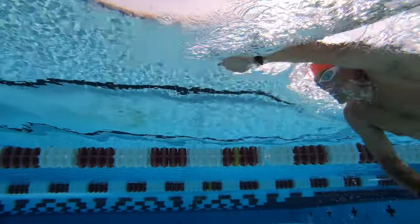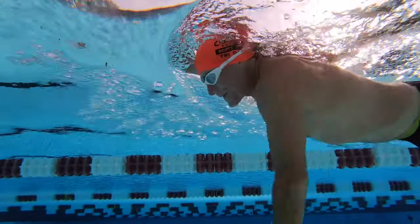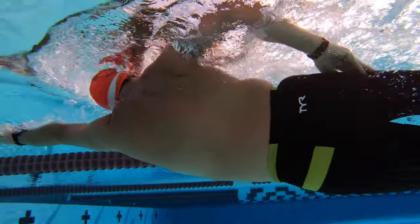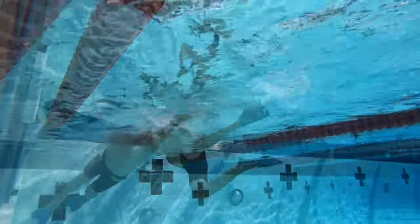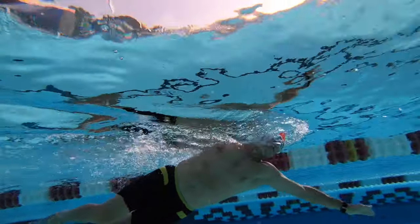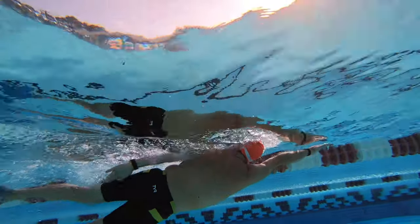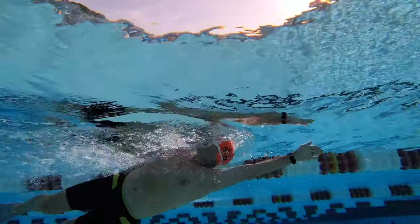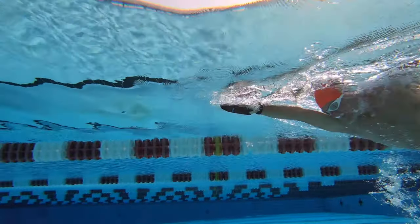Up next, we progressed onto a six kicks per arm cycle — six kicks and then switch sides. Similar to what we just did, but now we're adding in a little bit of swimming. This looks really good right here. When doing this drill, we want to make sure we're really getting on our side. Took a freeze frame — feet are near the surface, hips are near the surface, hand is up. As we do this drill more and more, you're going to continue to develop more shoulder flexibility. It's just a matter of practicing.